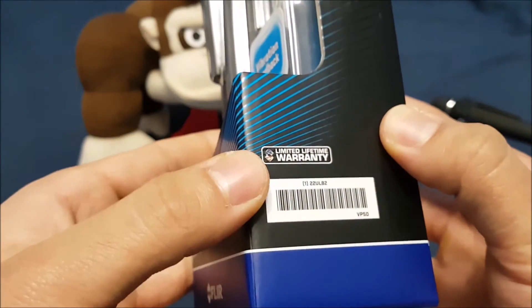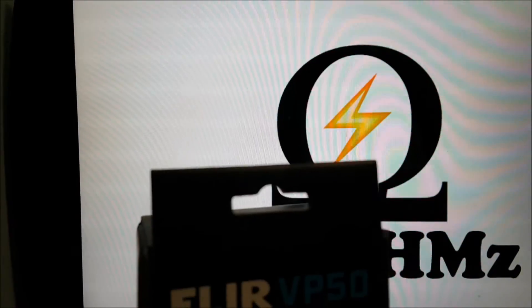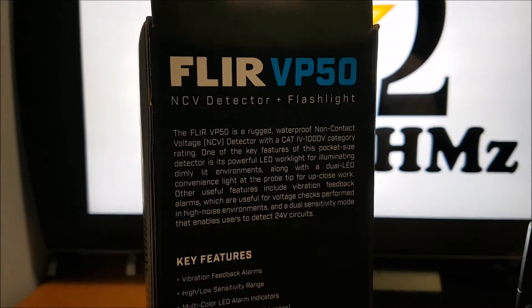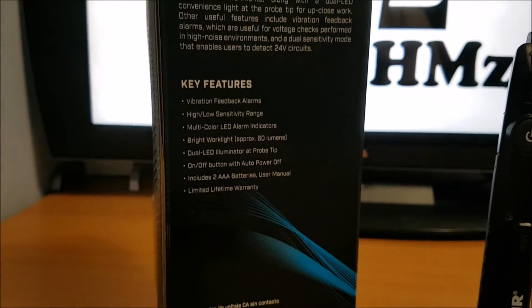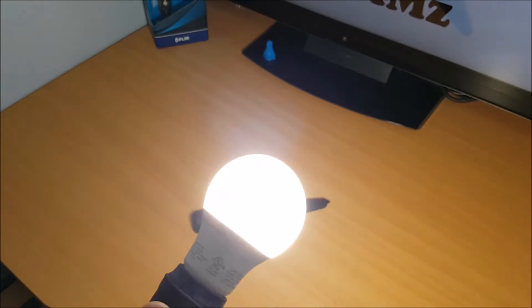On the box here it says limited lifetime warranty, which is a great thing — basically you buy the tool once and if it goes on you, you can just get another one. On the back it says it's rugged, waterproof, and has vibration feedback alarms and all that type of stuff.